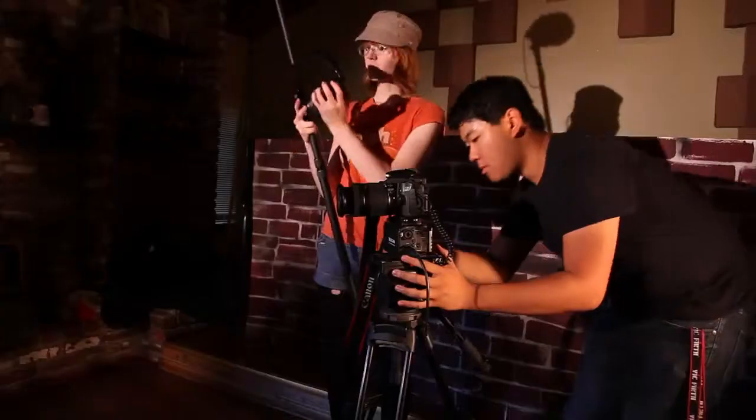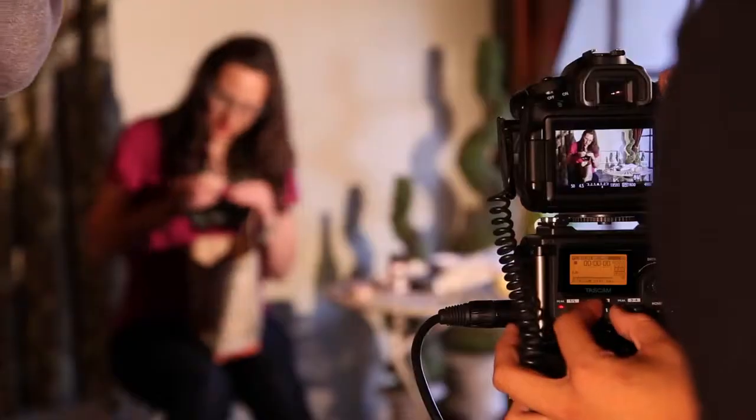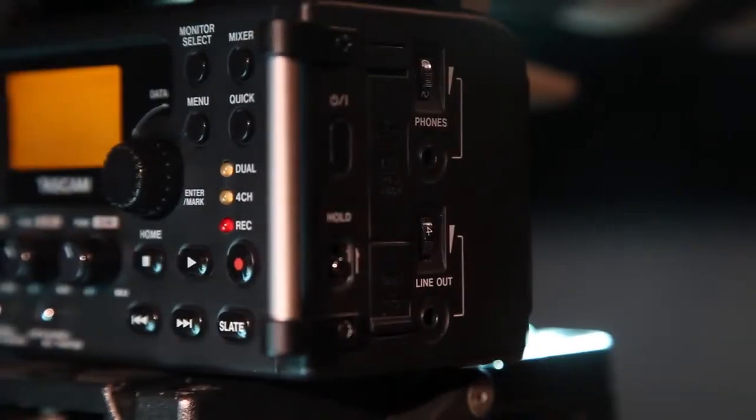These preamps are recorded at audiophile resolution using premium analog-to-digital converters for sound quality that far outshines the camera's audio. Individual headphone and line outputs allow an additional feed on set.